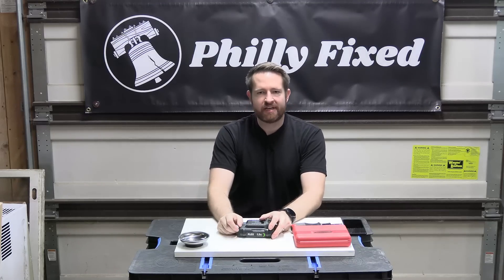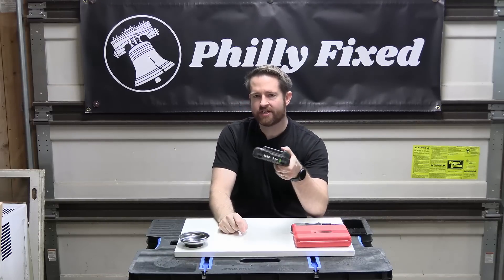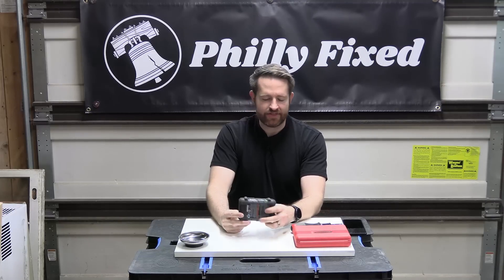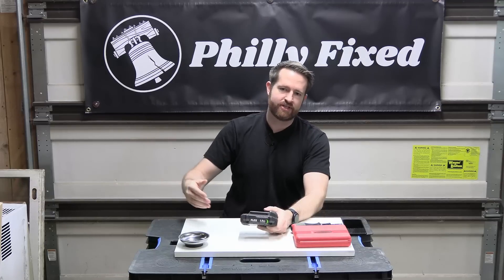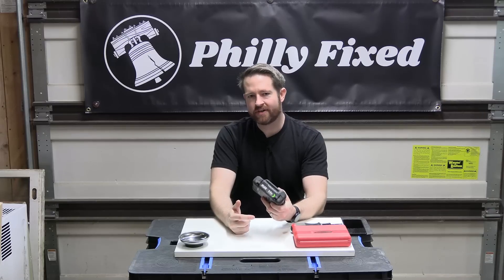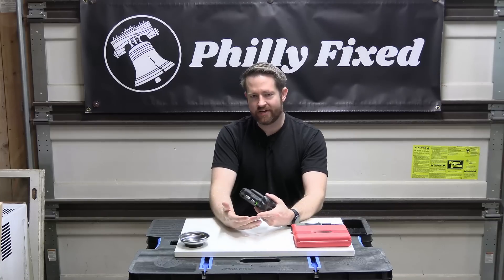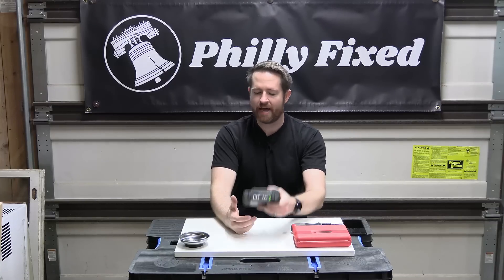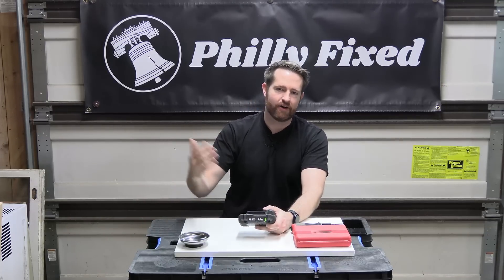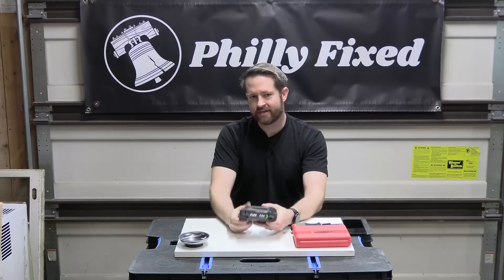Hey friends, welcome back to the garage. My name is Jim with Philly Fixed. Today we're going to take a look inside these new Flex 24-volt batteries. This is the 2.5 amp-hour battery. There might be differences between this one and some of the larger ones — they also have a 5, 8, and 12 amp-hour battery. This battery is one you'll find with a lot of kits. The four-piece kit with the recip, the entry-level drill, and the entry-level impact comes with two of these. Some single-tool kits like the turbo mode drill and multi-mode higher-end impact come with a 5.0 and one of these. So we're going to crack this open and see what we can learn about this new company's battery offering.